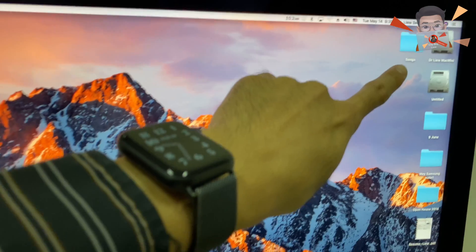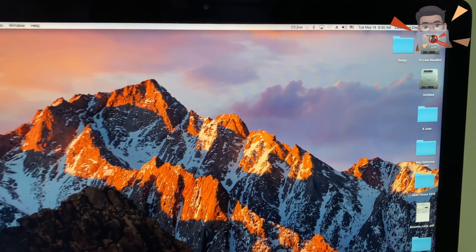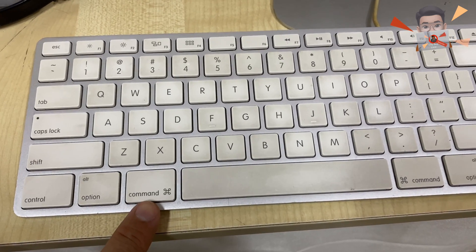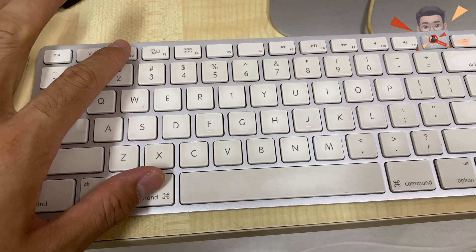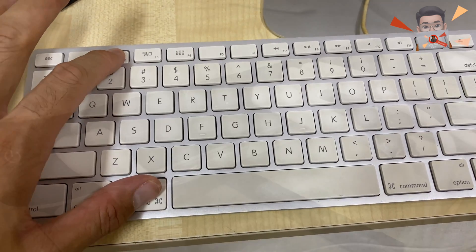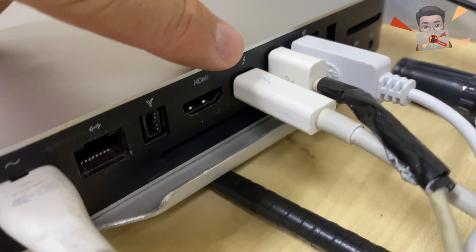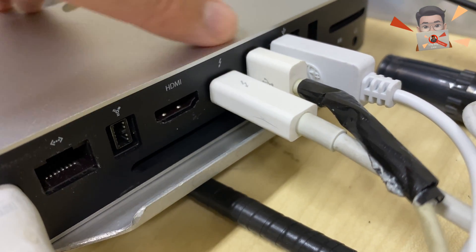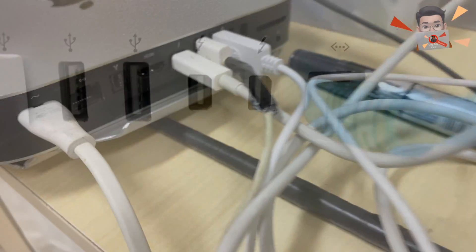This is an old feature called Target Display Mode. You can connect an iMac with a Mac Mini, provided that you have a keyboard. You press Command-F2, and your iMac has to have been launched between 2011 up till only mid-2014. You need a Thunderbolt or Thunderbolt 2 data cable connecting from your Mac Mini to your iMac.